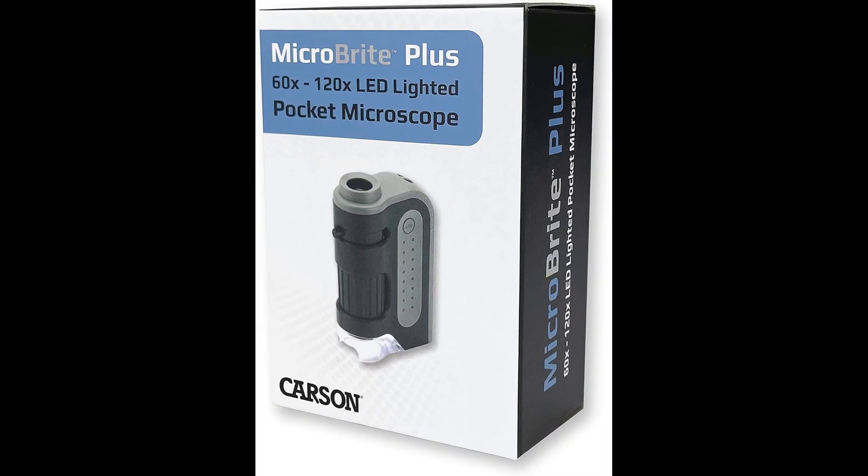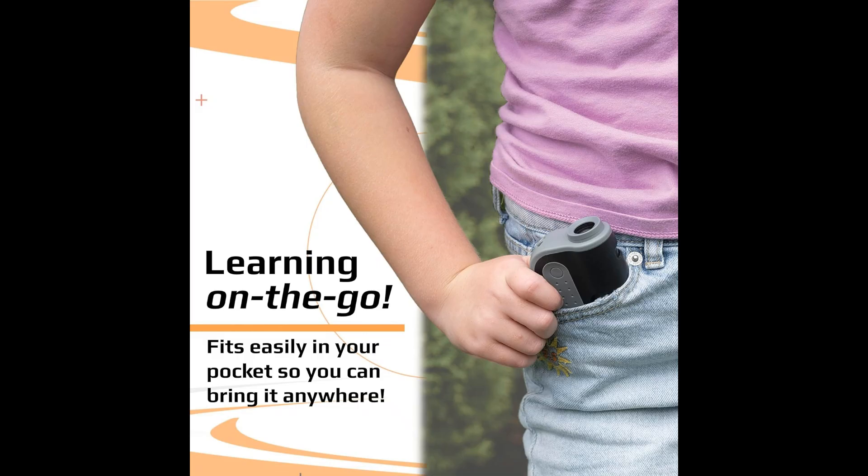The Carson Microbrite Plus is not just a simple pocket microscope for science — it's a portable STEM educational tool that opens up a world of discovery. From observing the intricate details of insects to studying plant cells or examining geological samples, this mini LED microscope enables users to explore a wide range of scientific subjects with ease and precision.